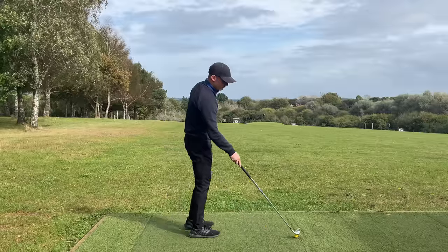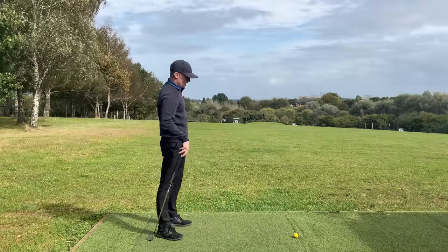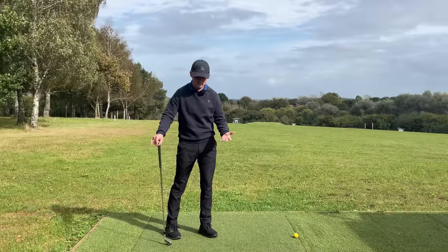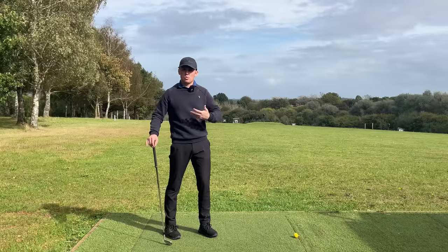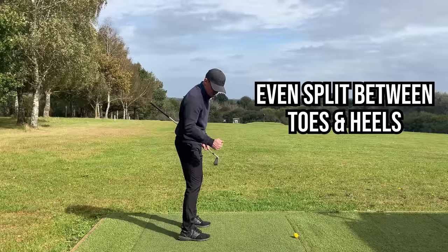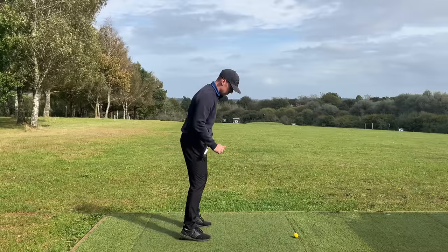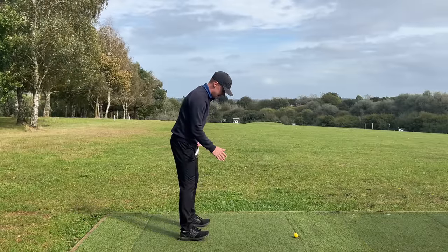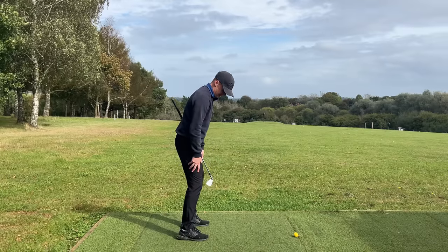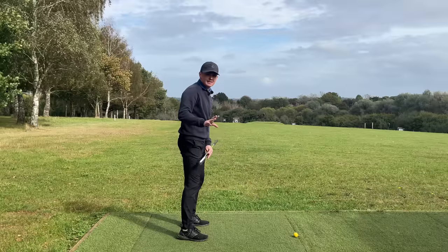First thing — get rid of the golf ball. It can be a distraction in this situation. We need to understand where we want the pressure in our feet. Rather than trying to find the balls of the feet, the easier way is to want an even distribution between your toes and your heels. One of my favorite things to do is just rock between toes and heels a few times, then find the middle ground — a subtle amount of knee bend where you feel very evenly distributed and free to turn and shift.